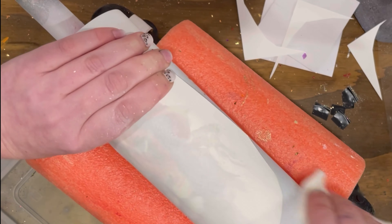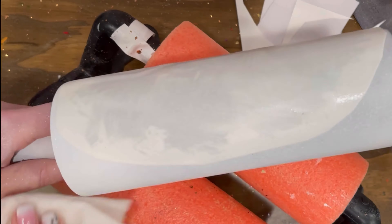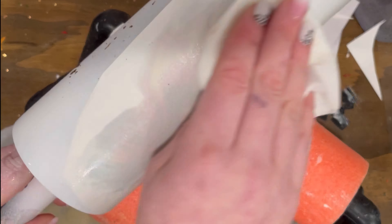I added the tattoo upside down, face down onto the Tumblr, then took a wet paper towel and wiped it gently. I tried to pull it up and realized it wasn't adhering fully yet, so I added more water and made sure it was completely saturated before peeling it up again. Once I peeled it up, you have this beautiful image — I was so excited.